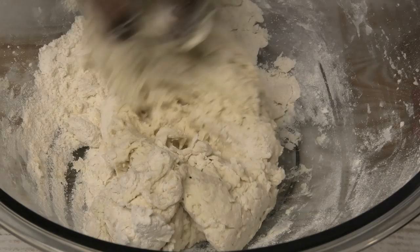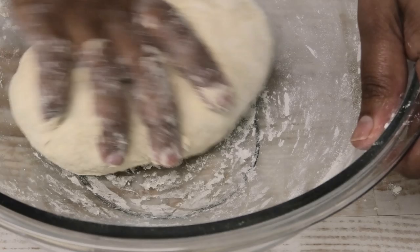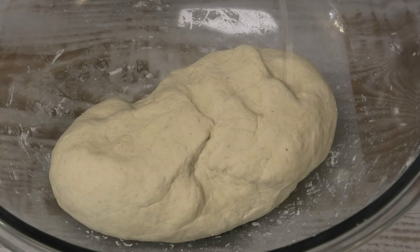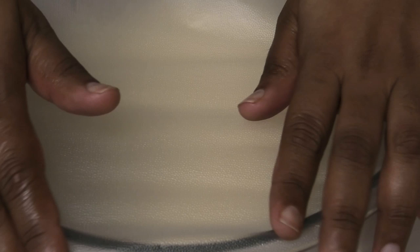Continue kneading until it comes together into a smooth ball, then knead for about five more minutes. After that, sprinkle a little bit of oil onto the dough, press it onto both sides, cover with plastic wrap, and allow it to rest for five minutes.